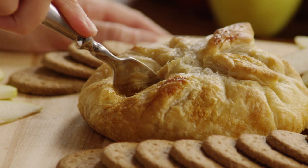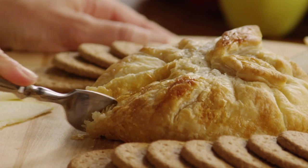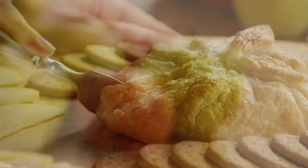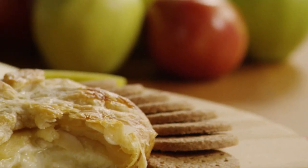As one Allrecipes member named Laura Jean notes, this is such a great basic recipe for baked brie. Try it with different preserves, dried fruits, and different toasted nuts — they all work great.